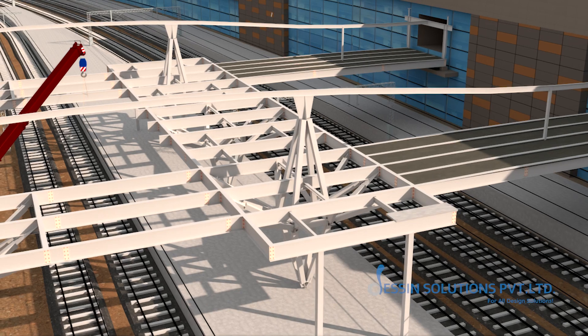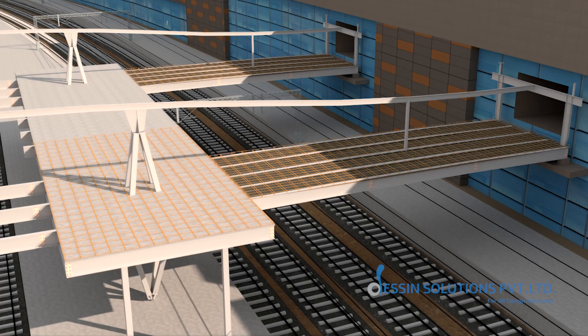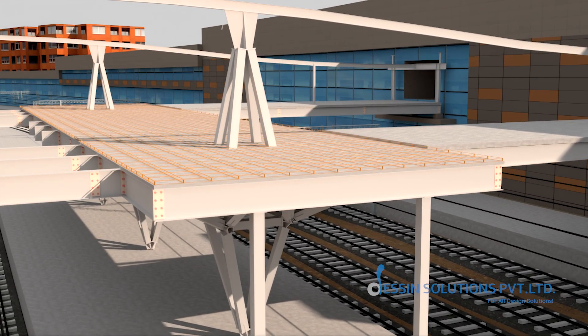Deck sheet shall be provided on both the FOBs and precast concrete segments will then be lifted and aligned along each girder run. As a fresh block window opens, casting of the RCC deck slab will begin — concrete will flow, settle and cure before trains resume beneath.